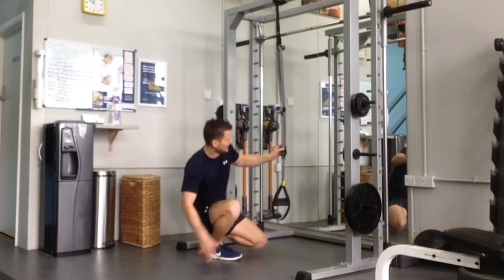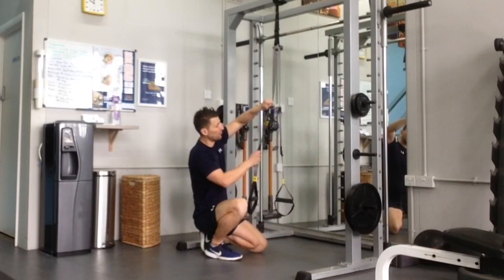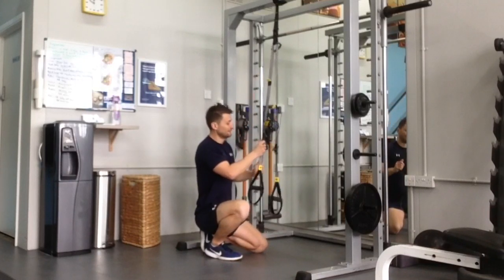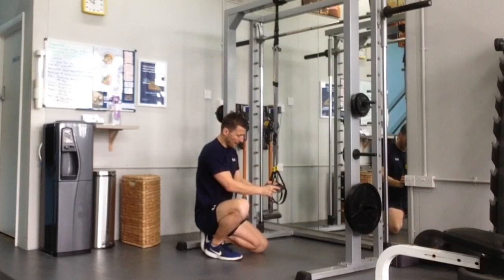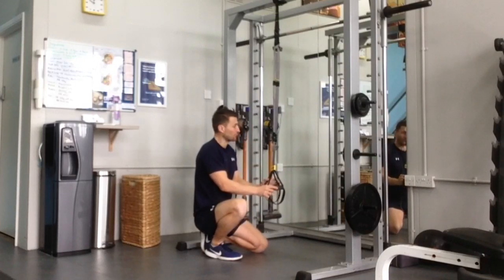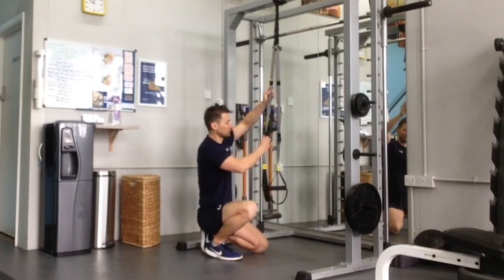If it's not, just adjust by pulling this lever up and making sure you're doing both sides. Level them out and see where you get to.